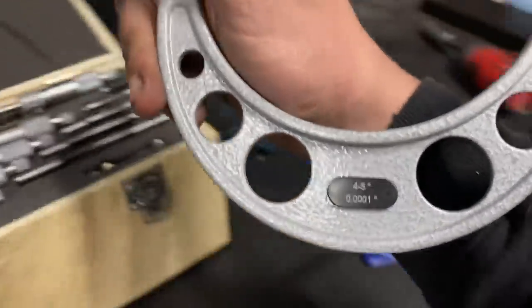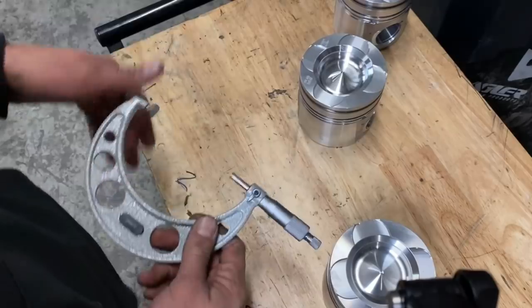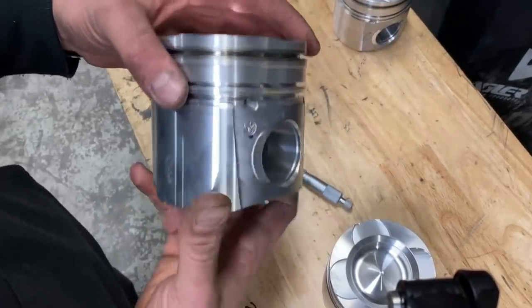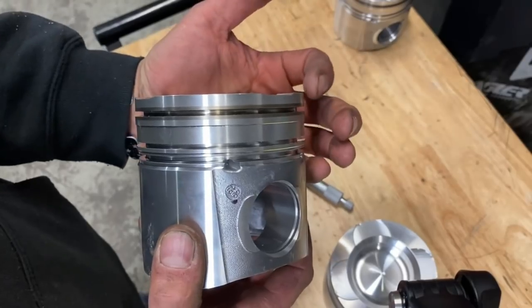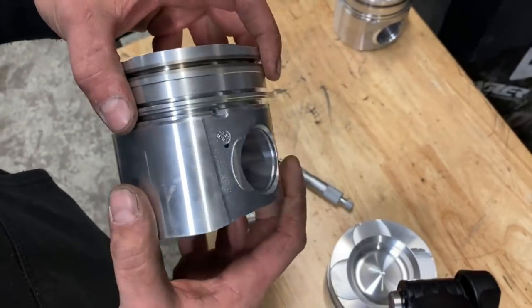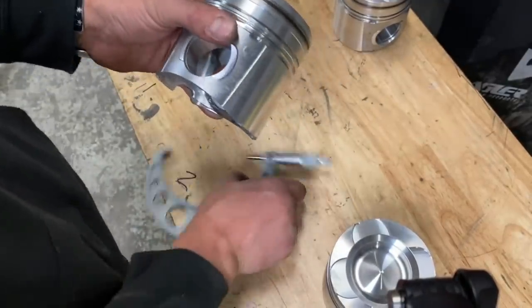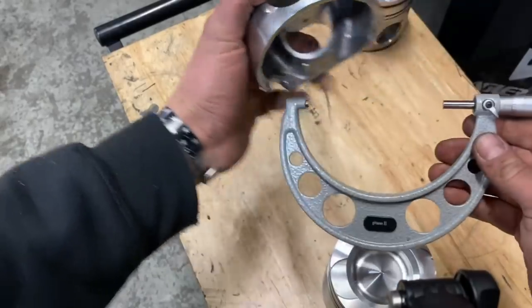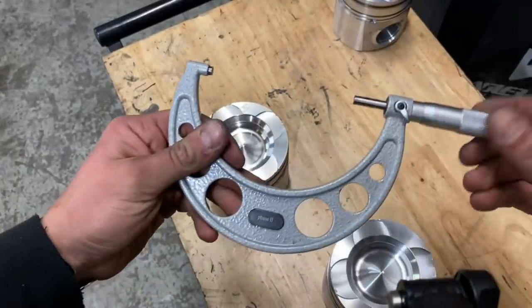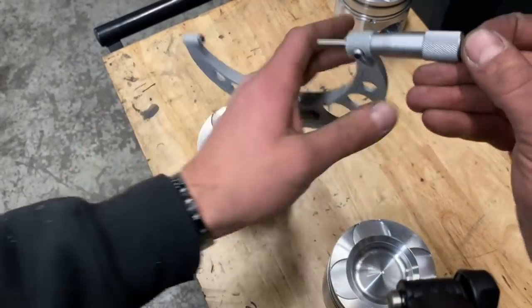Alright guys, so now we're going to measure our pistons. What you want to do — the piston is tapered, this part is narrower than the base — so you want to make sure you're measuring at the base. The way you use a mic: this is your rough adjustment and this is what you tighten. Basically you'll hear it kind of click — that's when you stop; you know it's applied enough tension.